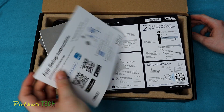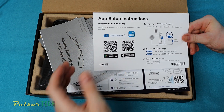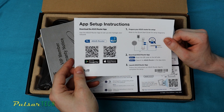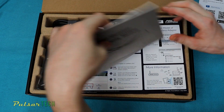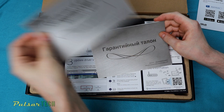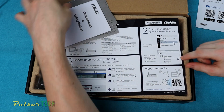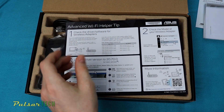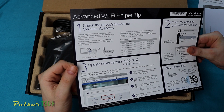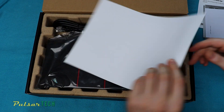Inside the box there's a whole bunch of literature. You get app setup instructions — you can download the Asus Router app on your phone to control and set up the router. There's also a VIP member warranty notice, versions in Spanish and Russian, and a safety notice. One card shows you how to check for driver and software updates for your router, which is useful since updates can enable new features.